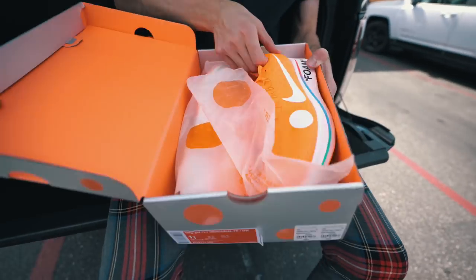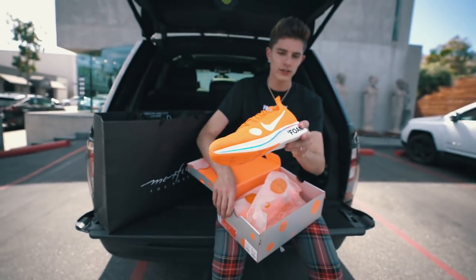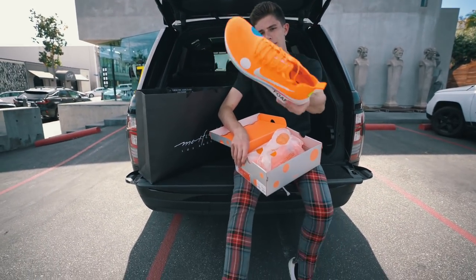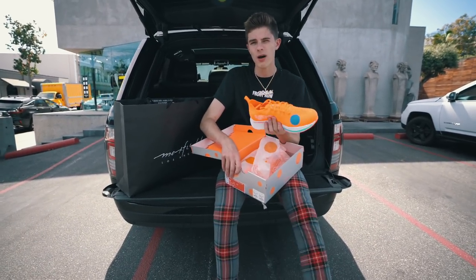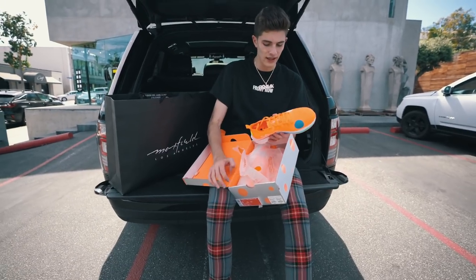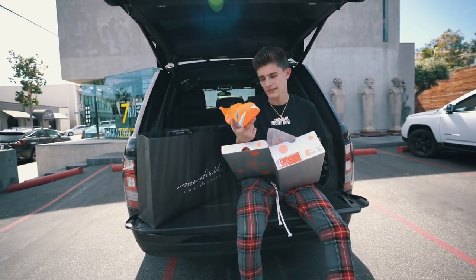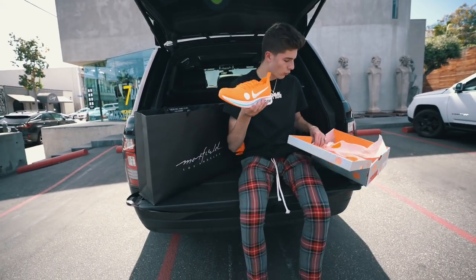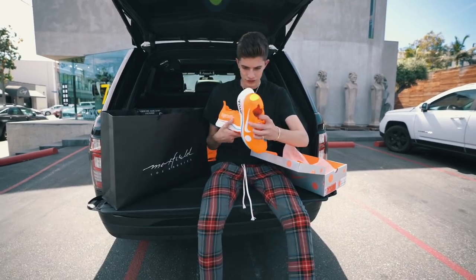Check these out. These are really, really sick — this is the orange pair that came out. A black pair came out as well, but I really like the orange because they just pop more. They're just more out there and more different. These are a size 11. They fit similar to the original Off-White Zoom Flies that came out, and they're really, really cool. If you look at both of them together, they're just really out there.